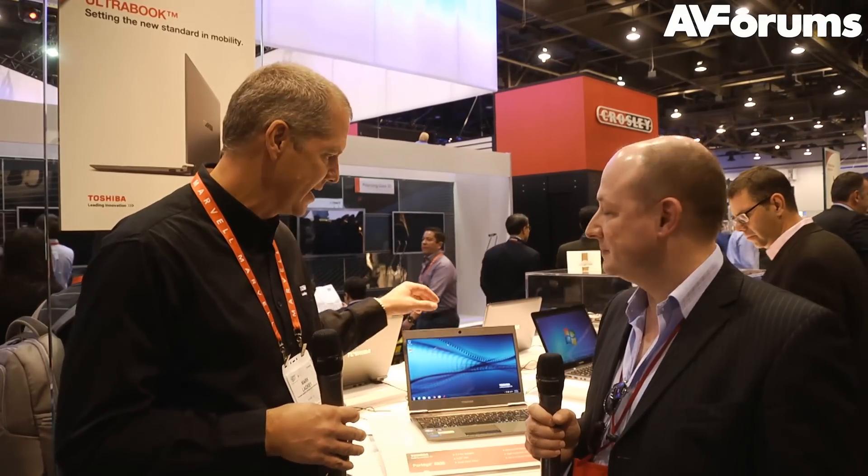Mark Lackey, please keep talking to me about it. We've been making laptops for over 20 years, so it makes it easier for us. I'm going to talk to you about the Ultrabook — it's the Z835. This is a laptop that just keeps on giving. The price point on this particular one is $799.